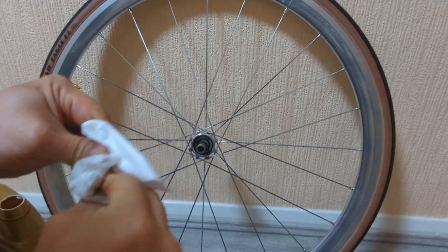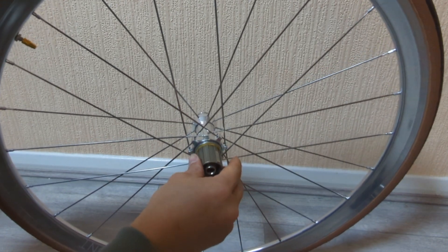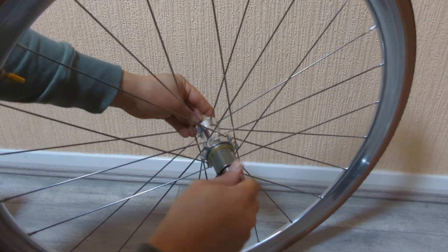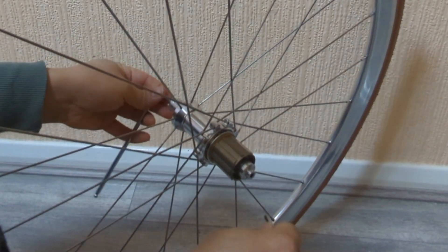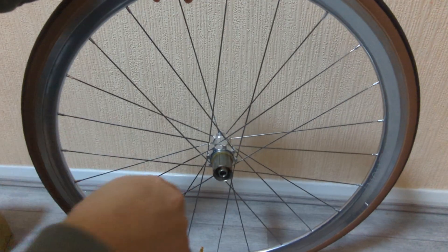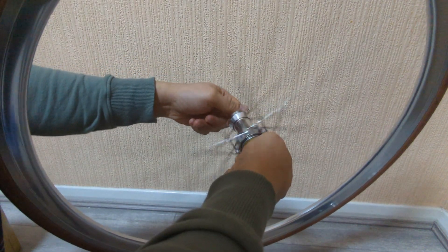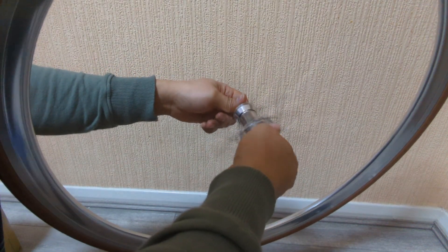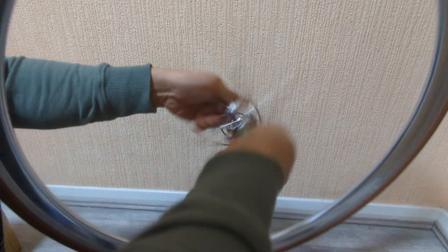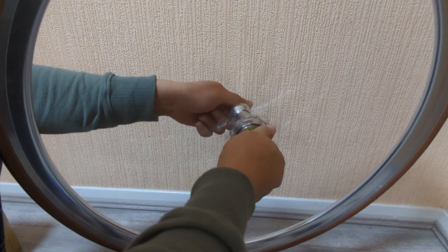So let's put everything back together. Now let's check it out. Sounds better — it's a bit louder now. I'm happy with it, so I will leave it as it is.